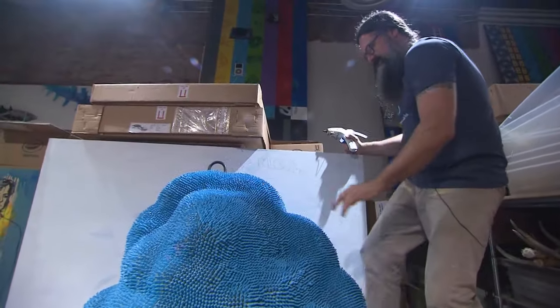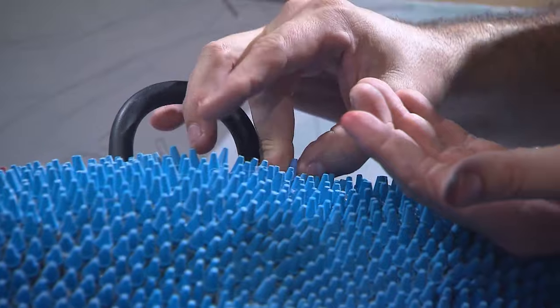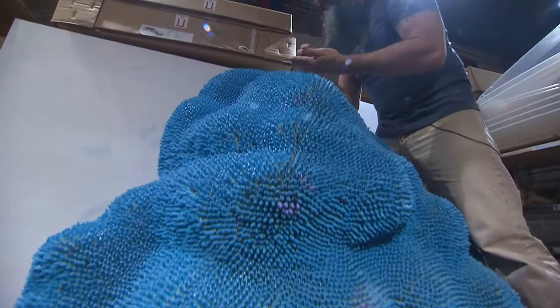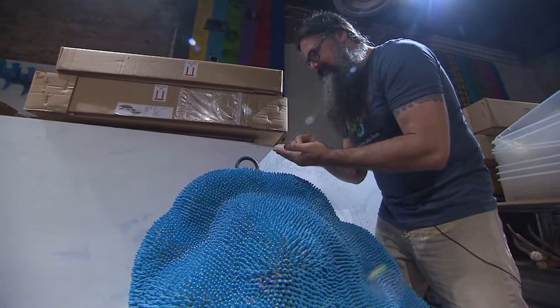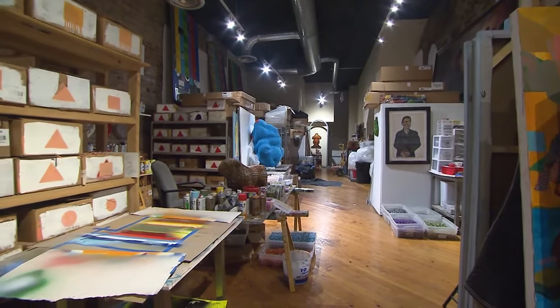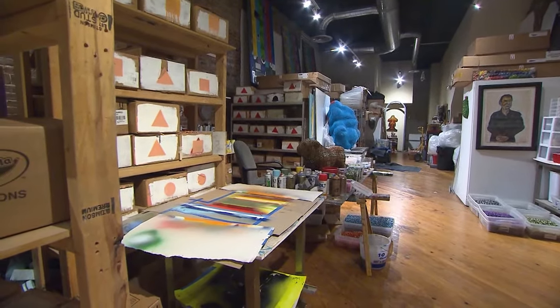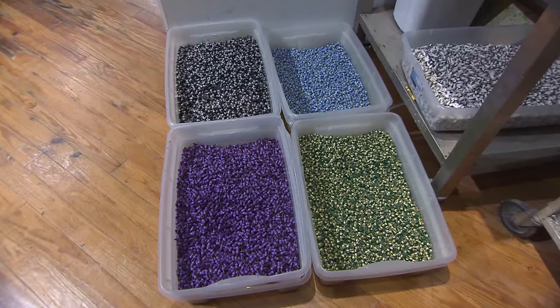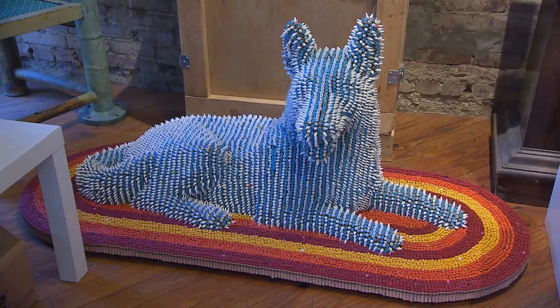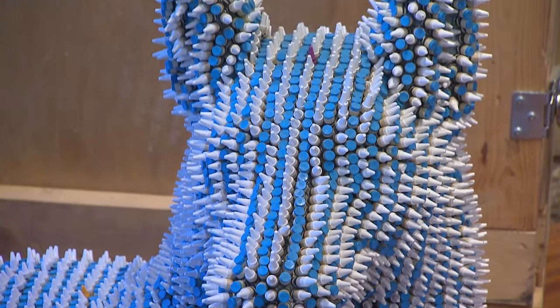Herb loves his crayons, each one a pinpoint of color and texture. And then there's that other thing that draws him. I think it's the smell too, because you're immediately — it's hard for me to smell them anymore now that I've got millions in here, but it's really satisfying. Because it takes you back to when you could do anything, or you were whatever you wanted to be at that moment. You didn't have all these preconceived notions. You didn't know too much. You knew just enough to be dangerous.